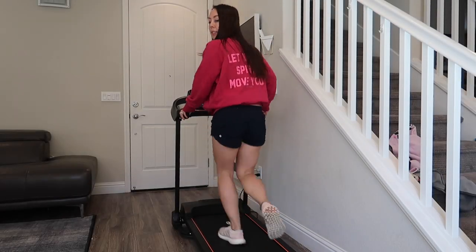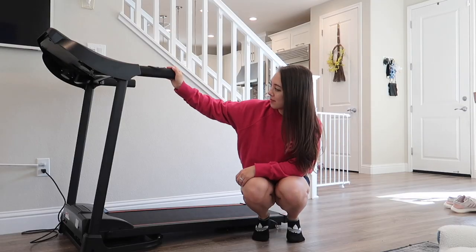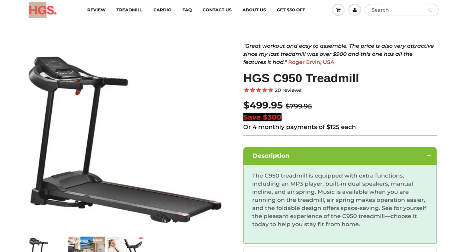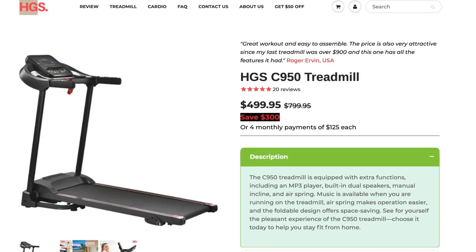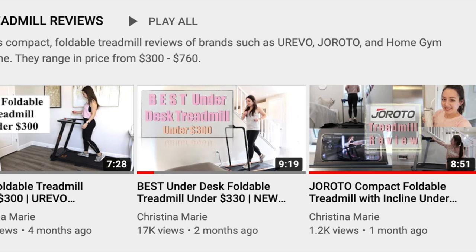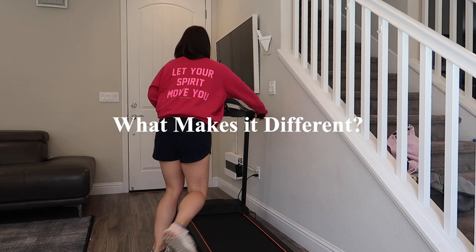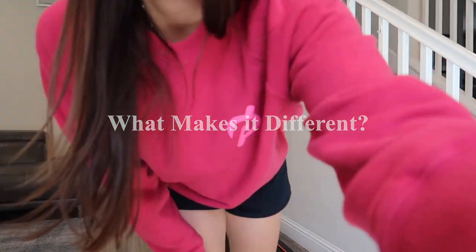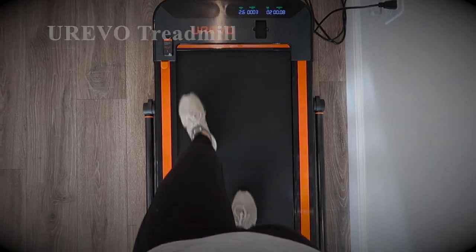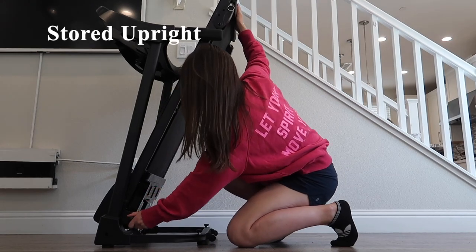Today's video features a review of the Home Gym Supreme C950 Treadmill. It retails on their site for $499. If you're new to my channel, I have various treadmill product review videos. What makes this treadmill different? A few of the biggest differences between this treadmill and others I've reviewed is that it comes with dual speakers and can also be stored in an upright position.